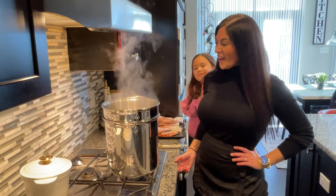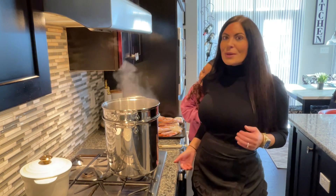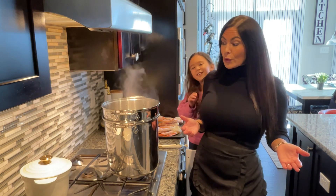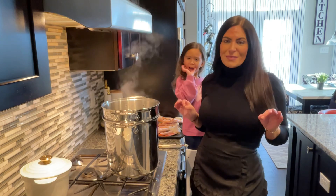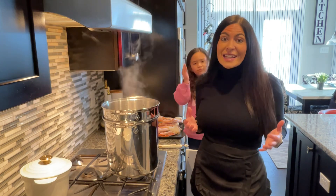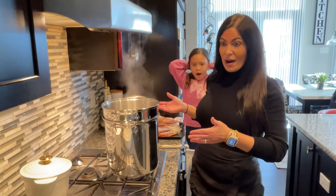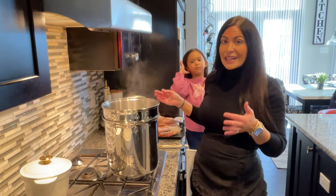Welcome back to our channel! Today we want to show you how we make our snow crab legs, because with Valentine's Day right around the corner, this is the perfect meal to make for an intimate night at home. Right here on the stove I have a multi pot — this is a three gallon multi pot.